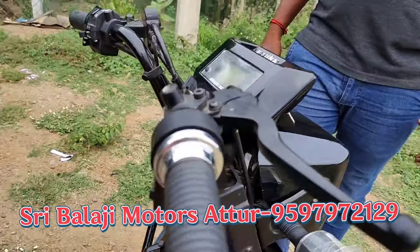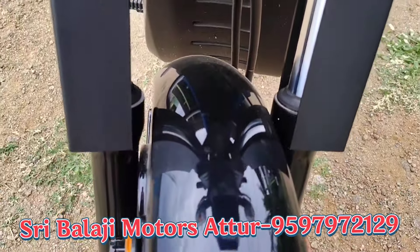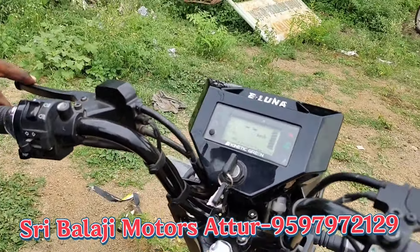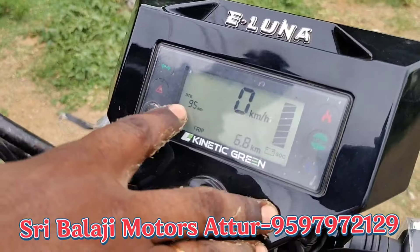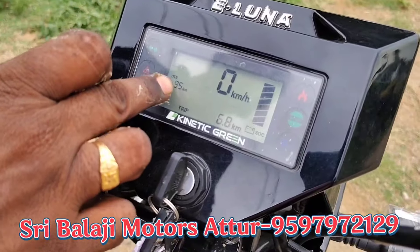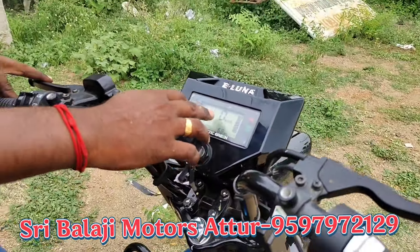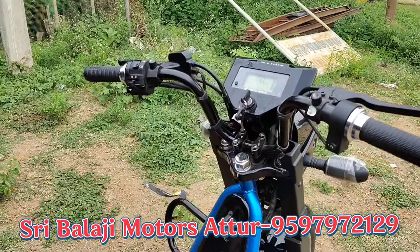Now you have hydraulic telescopic fork suspension. Next you have an instrument cluster, digital cluster. Once you come to this cluster, this can show the distance of the vehicle, how much charge is remaining, and you can see how much speed is going. You can see the ride mode.